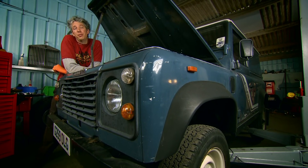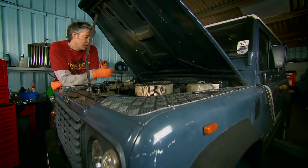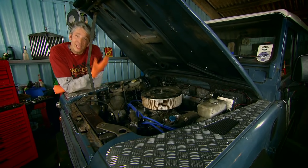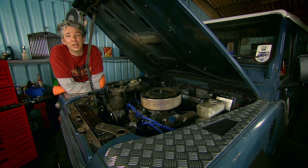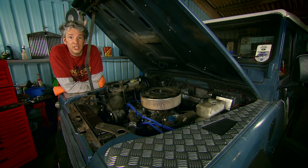I love the low lazy burble of a Rover V8, but that's the thing — it is a bit of a lazy burble. This engine has so much potential waiting to be eked out. After all, it is the very same V8 that you see in all kinds of motorsport settings, from hill climbs to drag races. So to get a bit more power out of this engine, we're going to have to go deep inside it.